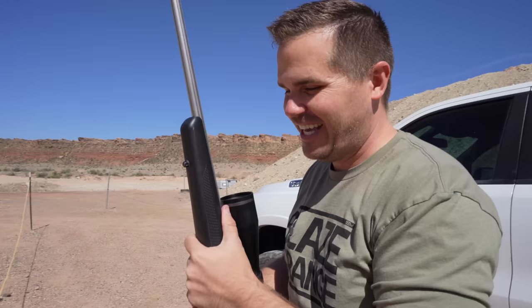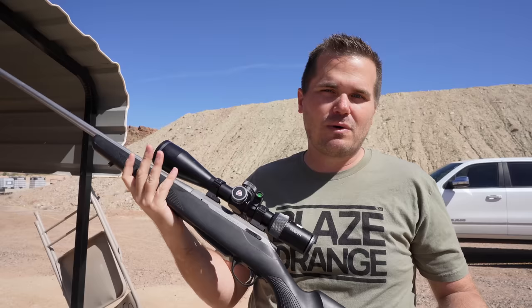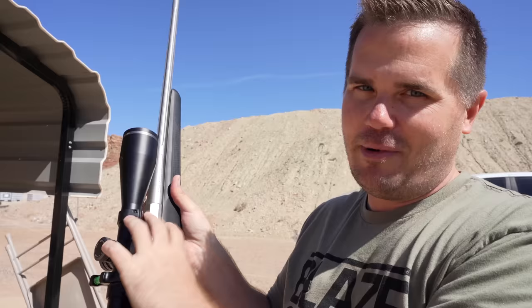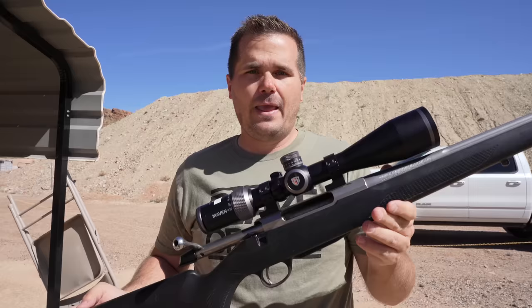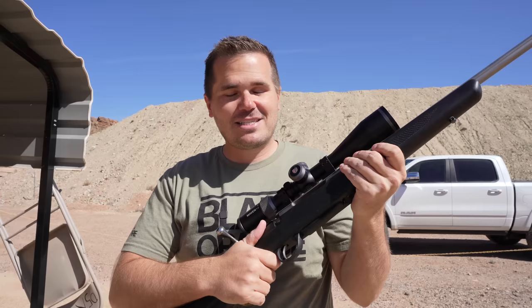Let me tell you a little bit about the Tikka T3X Lite and why this gun is so incredibly popular. It's probably the top-selling hunting rifle in the United States, maybe except for the Ruger American. This thing is priced well — you can usually find a Tikka T3X Lite for $750 to $800, and it punches above that price point. The action is excellent; it really feels like you're working with a custom $1,200 action. The feeding is super reliable, it has excellent accuracy, and it weighs nothing. For the backcountry hunter or just somebody who wants a convenient rifle, it's tough to beat the Tikka T3X Lite.